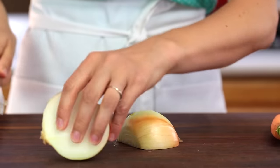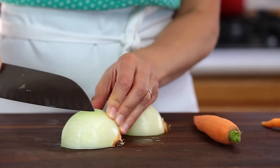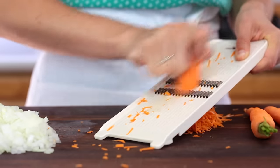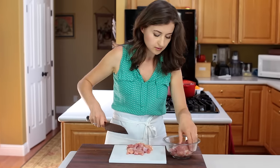The prep is quick and easy. Start by finely chopping a medium onion and grating two large carrots. Slice chicken thighs into bite-sized pieces.